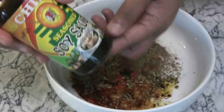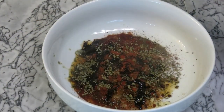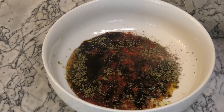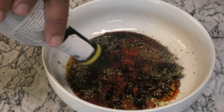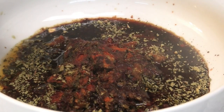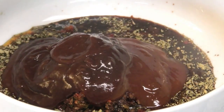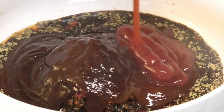Next, some seasoned soy sauce — if you can't find seasoned, you can use regular soy sauce — some Worcestershire sauce, some Angostura bitters, some Kraft barbecue sauce, some jerk barbecue sauce from Caribbean Flavors, and some ketchup.